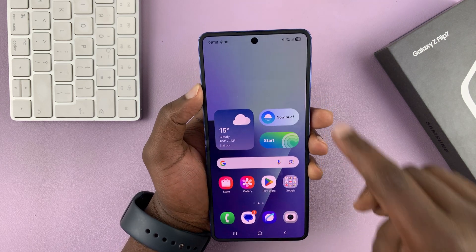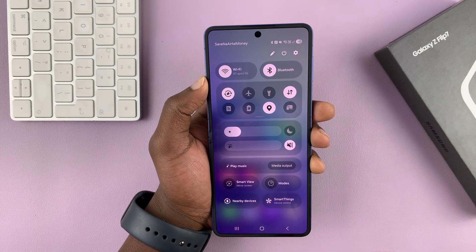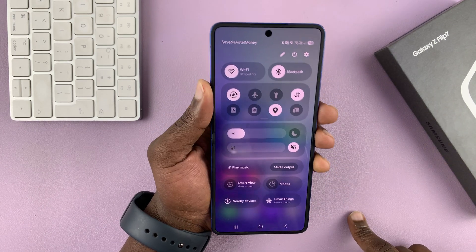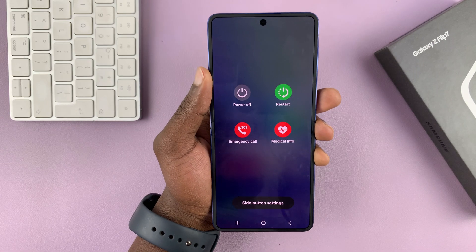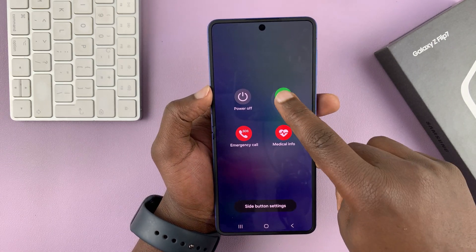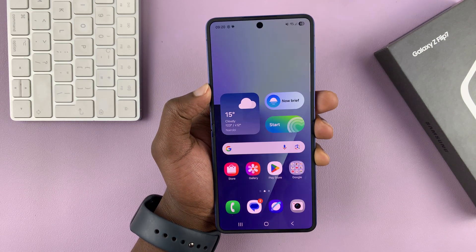Another way is to swipe down from the top right corner. That goes into the quick settings tiles, and you should see the power button there. Tap on that — it brings up the power menu where you can tap on restart, and then tap on restart again, and that's going to restart your phone.